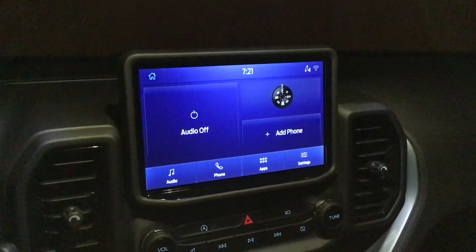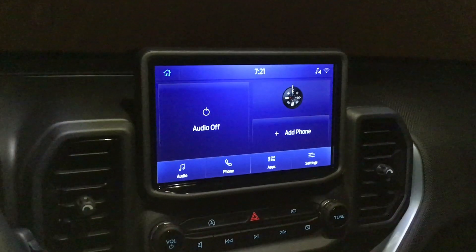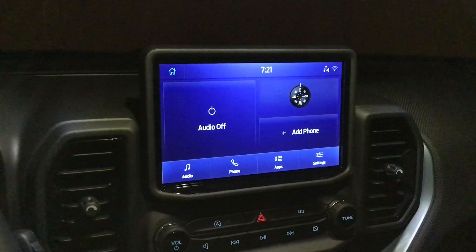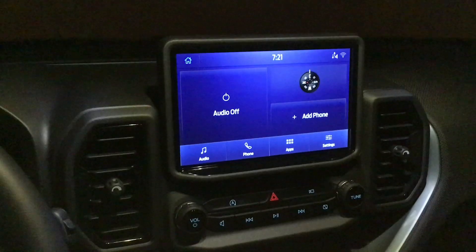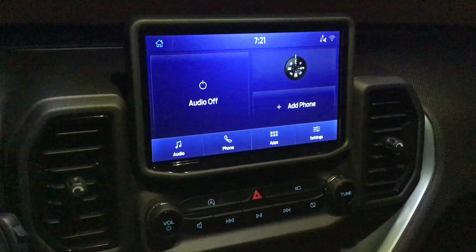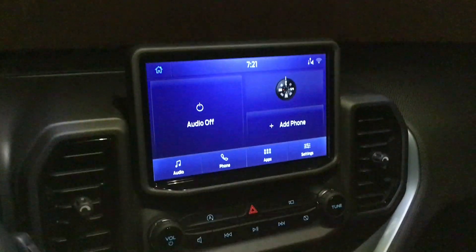Hey, what's going on guys? Today on the channel we're going to be doing a quick crash course video about Apple CarPlay. Maybe you're just getting a new vehicle that has this feature. First things first, check if your vehicle is compatible with CarPlay — chances are it probably is, especially if it has a touchscreen, similar to this Ford Bronco Sport we're in today.